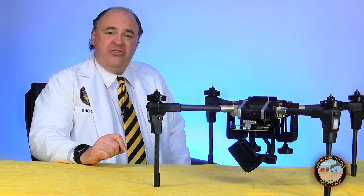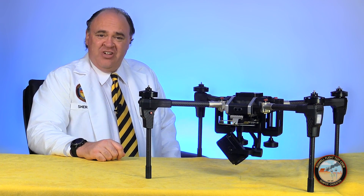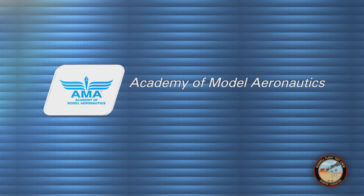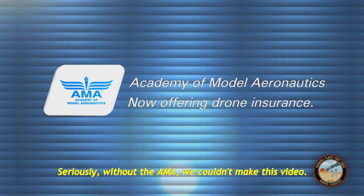Roswell flight test crew here today to unbox and set up the Voyager 5 from Wakera. Click subscribe to see our upcoming flight testing video. This episode is brought to you by the Academy of Model Aeronautics — more than 80 years protecting our rights to fly, and now offering commercial drone insurance including hull coverage and up to two million dollars in liability protection.